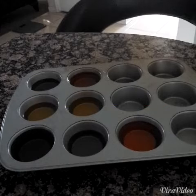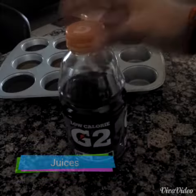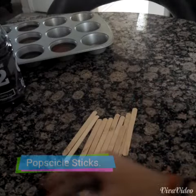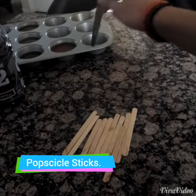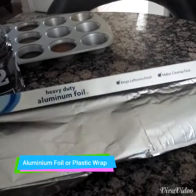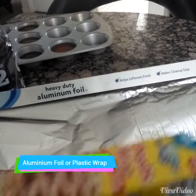You will need a cupcake tray or muffin tray, or you can just use a Dixie cup. Some juices — I used Gatorade and some apple juice. You will also be needing some popsicle sticks, and I will leave some alternatives down below. You will be needing some aluminum foil, and if you don't have aluminum foil, you can just use some plastic wrap or saran wrap.